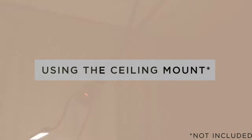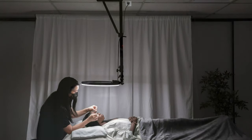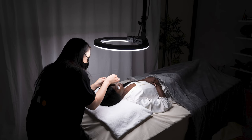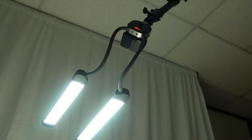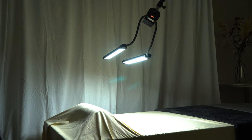An optional accessory available is the ceiling mount. This is most ideal for beauticians, hair stylists, eyelash technicians, and makeup artists who have a permanent salon space. It eliminates the need for floor space which a standard light stand would require, making it perfect for those who are space conscious. Warning: to use the ceiling mount, we recommend you have a tradesman attach it securely to your ceiling. This should not be attempted by yourself as it can lead to injury or collapse during use if not attached correctly and safely.